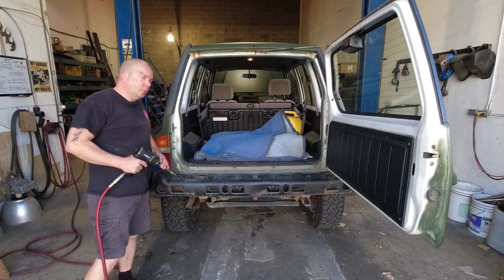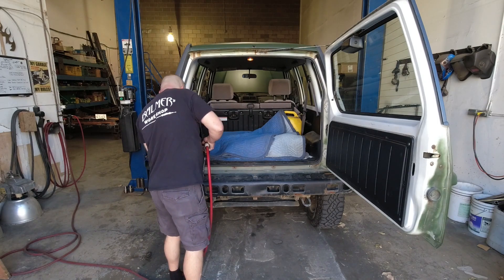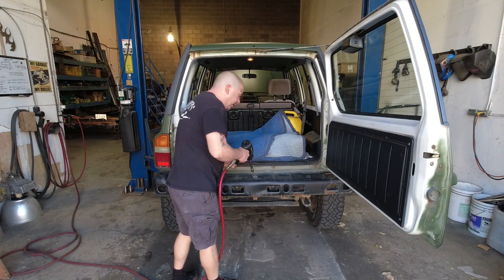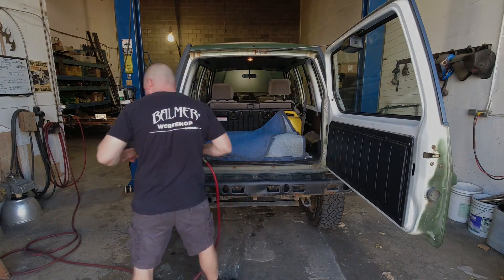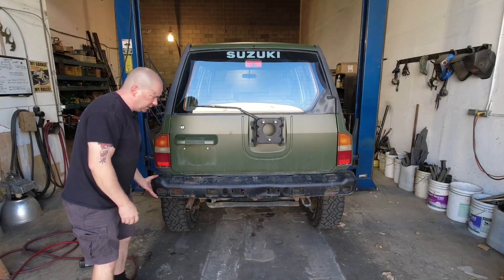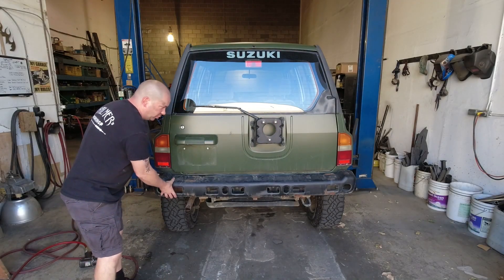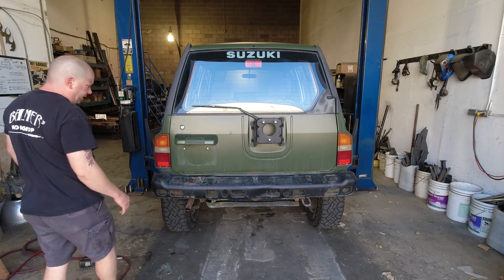We'll remove those bolts from the top of the bumper — these are a 12 millimeter head. As you can see there's not a whole lot left holding this on, so we'll lift it up on the hoist now and have a look at exactly what that is.